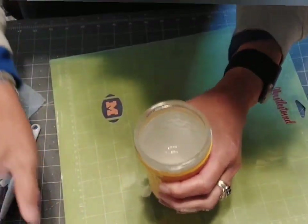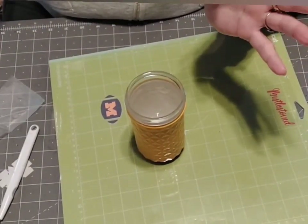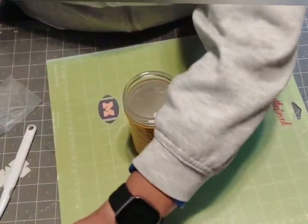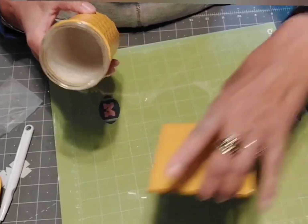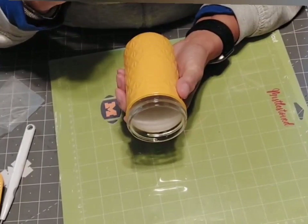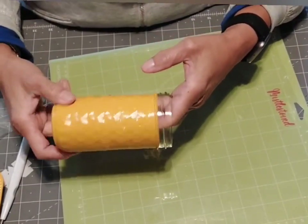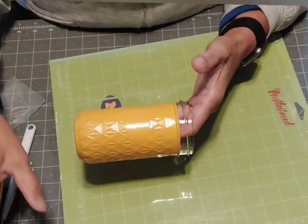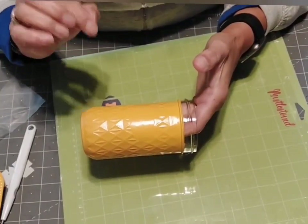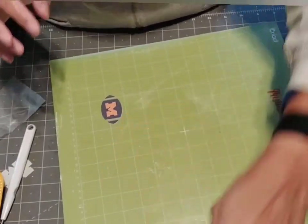I'll also be using resin on this to seal it in. I'm going to use UV resin. The advantage of UV resin is it doesn't take as long — you set it out in the sun rays, let it cure, and you're done. You can put one or two coats depending on what it looks like after the first coat. I used to use the two-part resin on these with a tumbler turner, and it would take hours to dry. As long as you're not using anything to drink or eat from, you can use UV resin — if it's drinkware or something you'll eat off, it's not food safe.